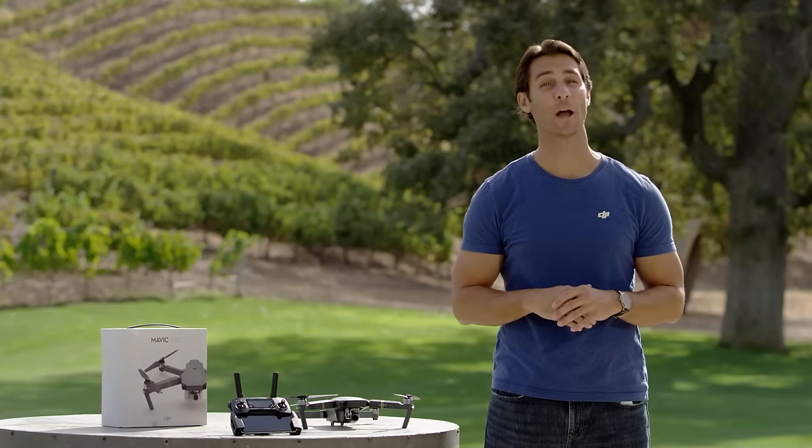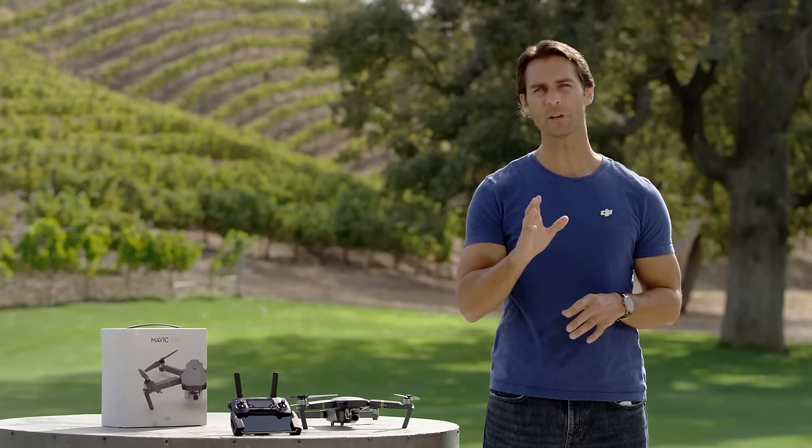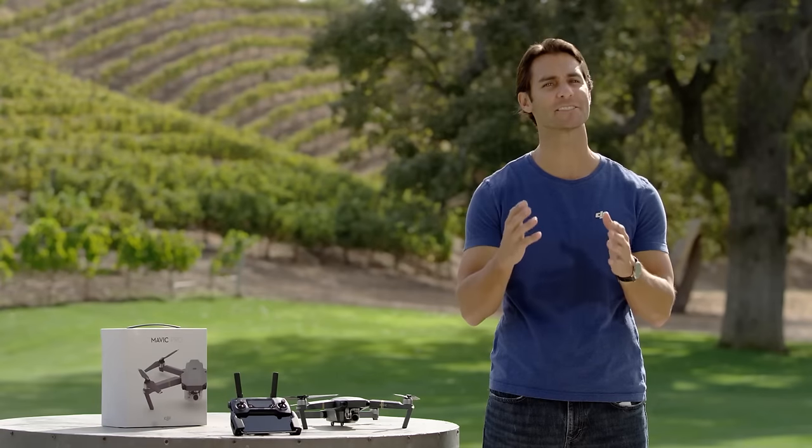Hi, I'm Ty, and welcome to the Mavic tutorial video series. Today I want to run through some very important tips and general advice about flying safely. Remember that when you're flying, safety must always be your top priority.